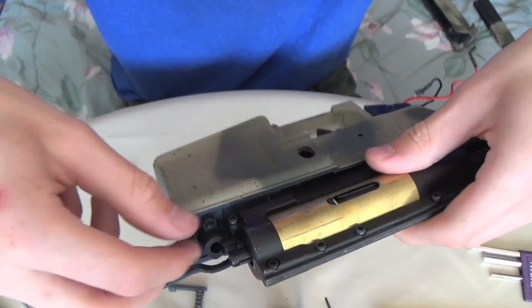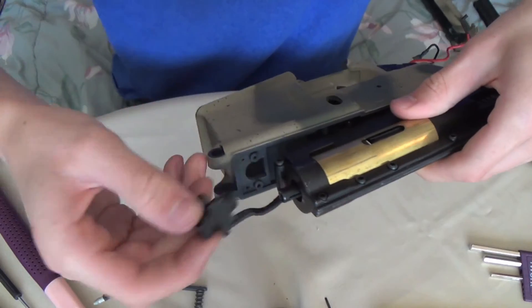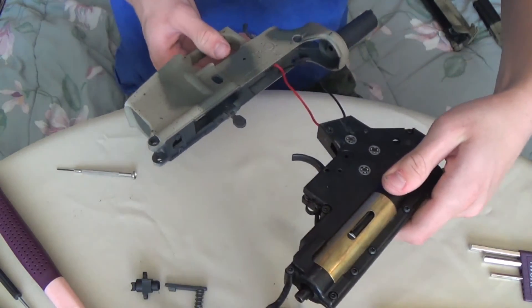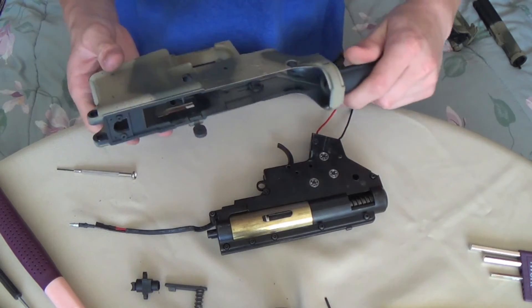Now you're going to pull the gearbox up a little bit so you can remove this piece here. And then the gearbox should slide out. There you go. So there you have it — got the gearbox out.